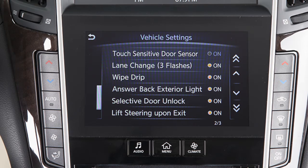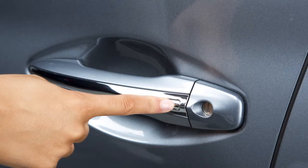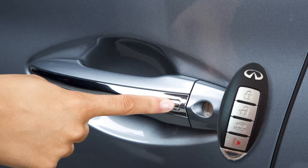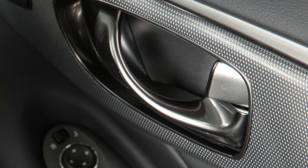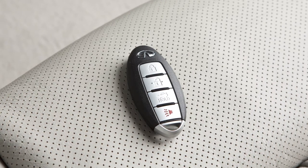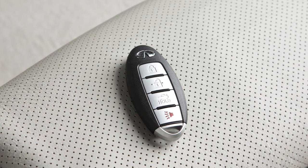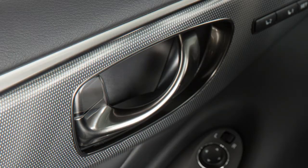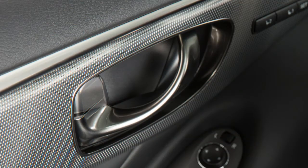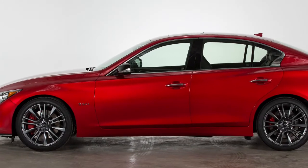When this function is not active, the driver's door must be unlocked by pressing the door handle request switch while carrying the intelligent key with you. Press the door handle request switch again within one minute to unlock all doors and the trunk. The intelligent key has lockout protection in the event you accidentally lock your key inside the vehicle. If you exit with the intelligent key inside the vehicle and then lock and close the door, a warning chime will sound and the door will unlock automatically.